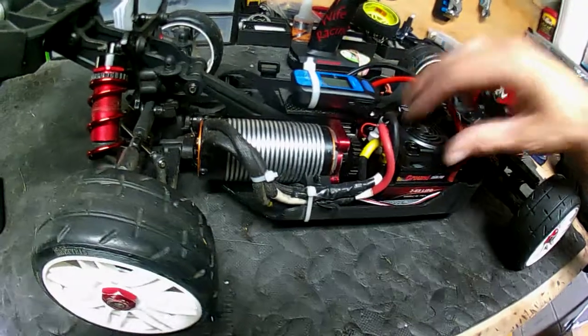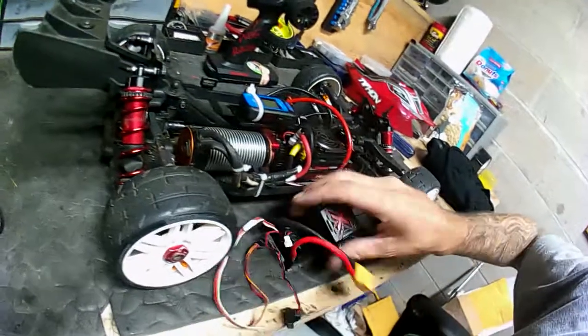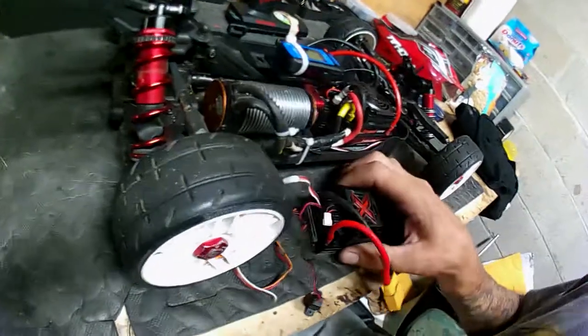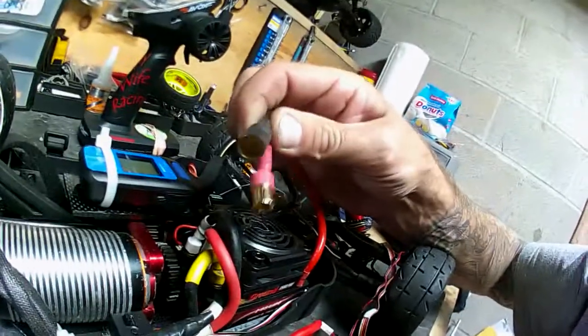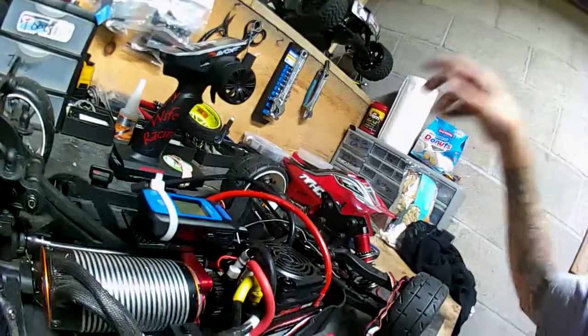It definitely makes the Mamba Monster X that was in here look tiny. Let me get this fan back on here so you can see the size comparison — the Leopard ESC is just much, much, much bigger. I also went with 8mm bullets on my ESC.